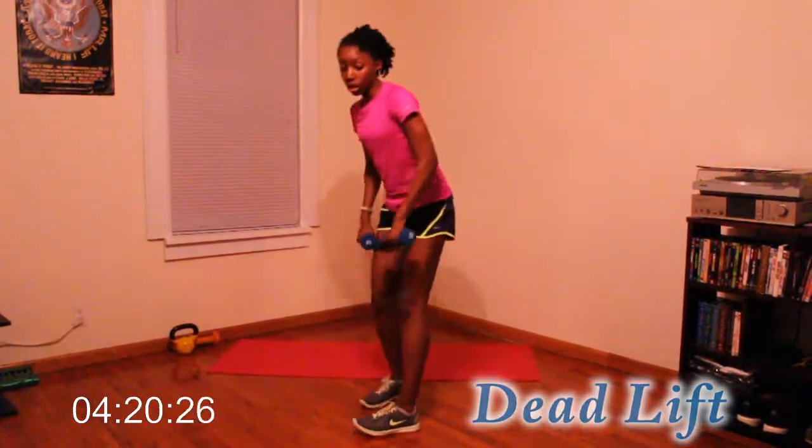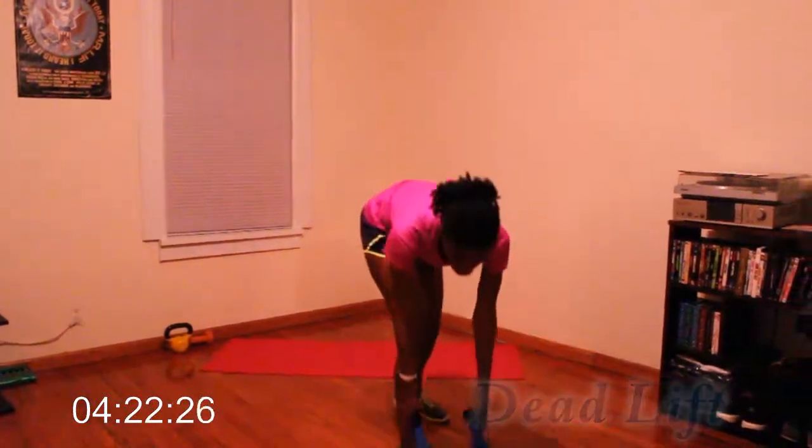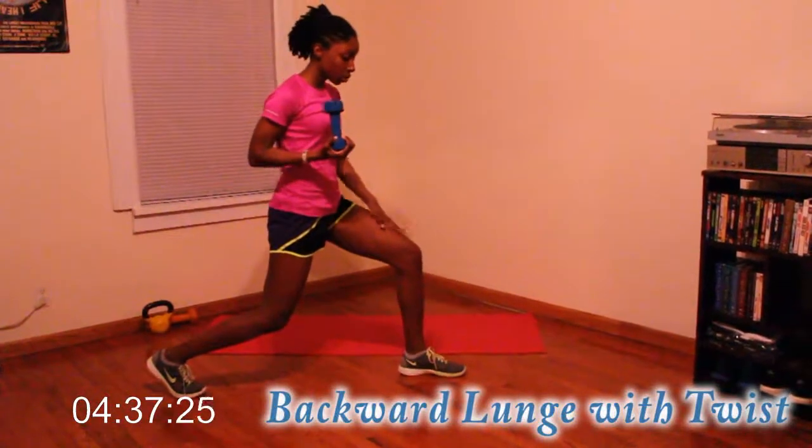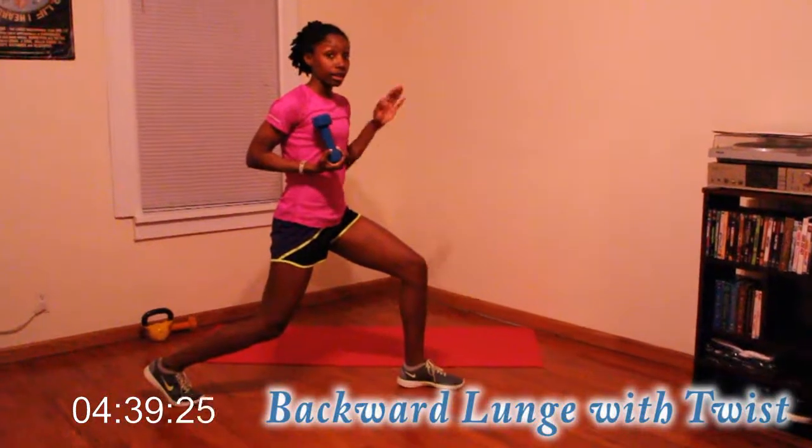Good job guys. So let's grab one dumbbell. We're going to do a lunge with a twist — 10 on each side. So down and twist to the opposite side — you want to twist to the leg that is bent in front of you.